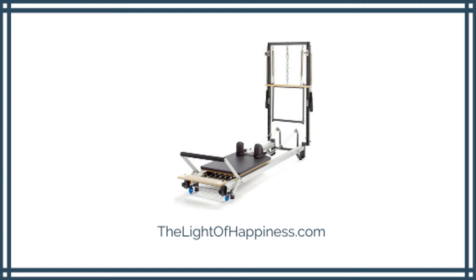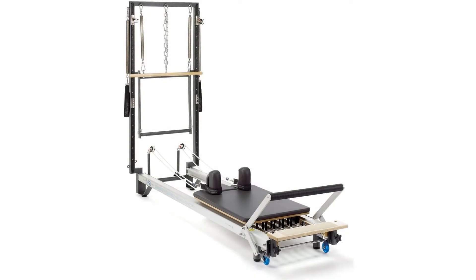This Pilates apparatus features not only an advanced retractable rope system, but also travel pulleys affixed to its frame. With this machine, users can expect a variety of resistance, angles, and options, which range from basic movements to three-dimensional movements.